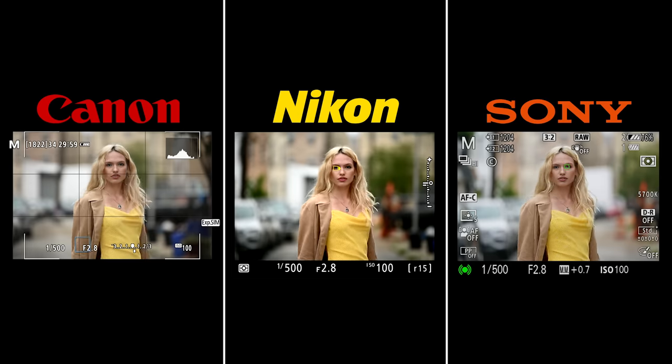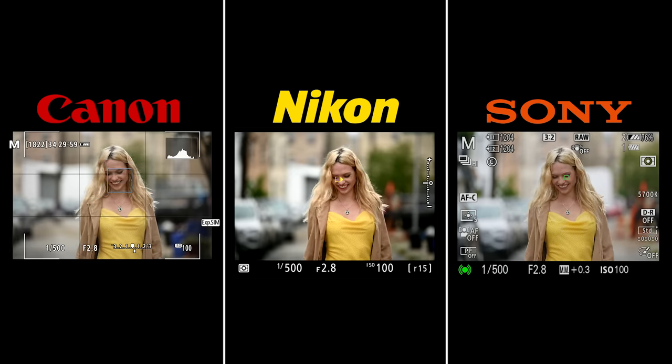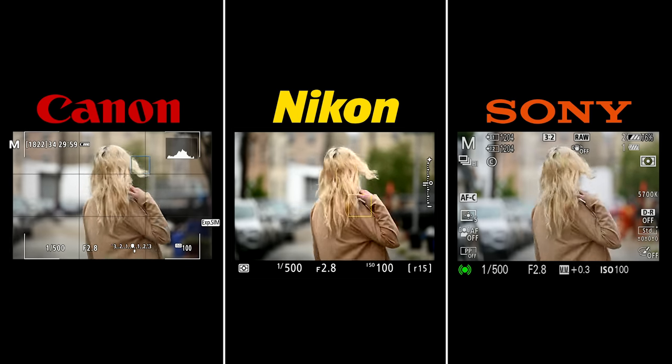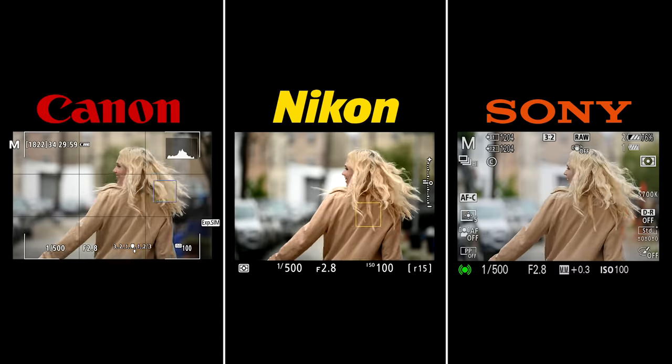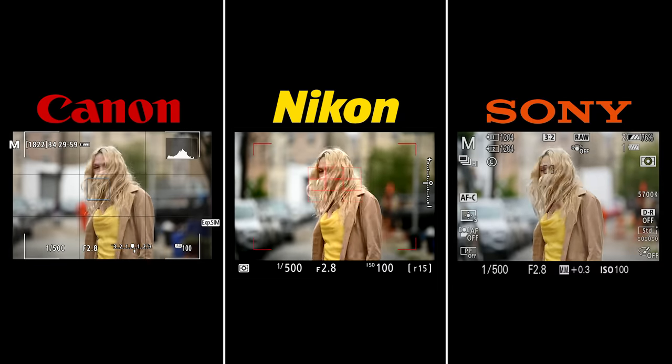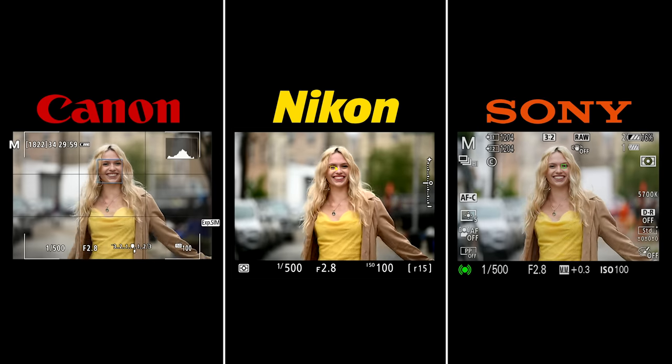Moving on to the spinning and rotating test: the Sony just locks on to the eye and stays there — when her head turns all the way around it becomes a bigger box and finds her. The Nikon hunts around every once in a while, finding her jacket or yellow shirt, and you see the red box show up when it's hunting. The Canon is a little slower to acquire the face, but even though the box lags behind, it's still focused where it needed to be — the box lag may be due to limited processing power since Eye AF was added via firmware.